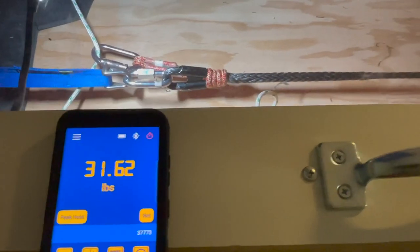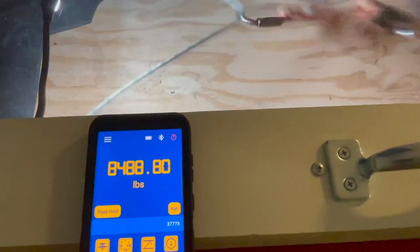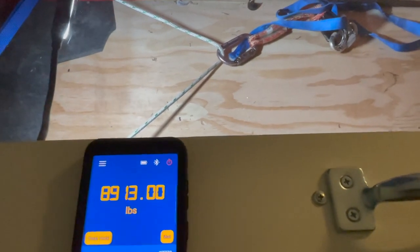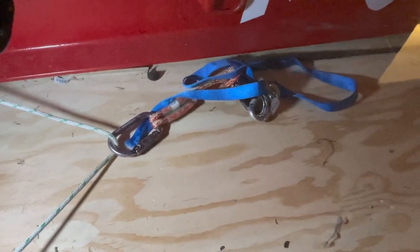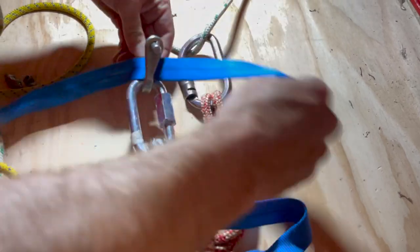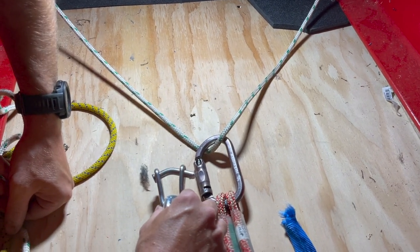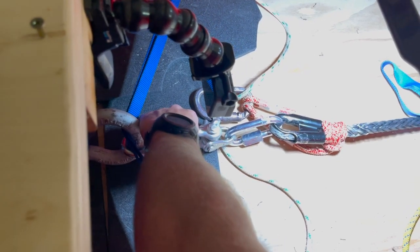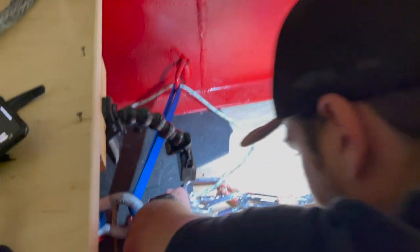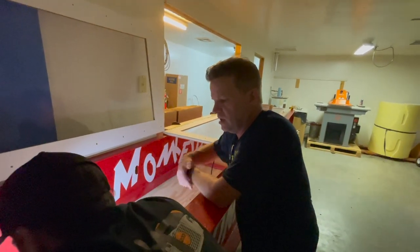The test is run. The sling busted. Looking over at the quickie link — yeah, they bent it. It's bending. It's already done more than it was supposed to, since the breaking strength is 7,000 lbs. We already went way past it — almost 9,000 lbs — and it just bent. Those quickie links are tough. Fair enough.